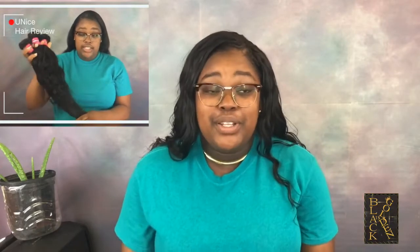For length, I got 16, 18, 20, and 22 inches. I got a lot of questions about whether it's really 22 inches and whether it's true to length. For the sake of me being short — I'm 5'3" — where 22 inches would normally reach someone mid-back, it touched my bottom. So I would say it's true to length; it's just that I'm really short.